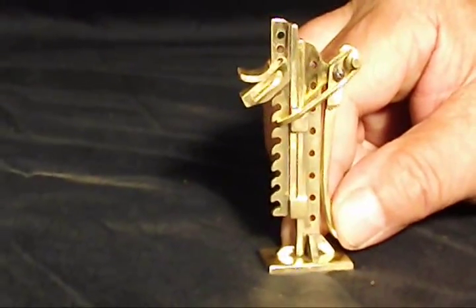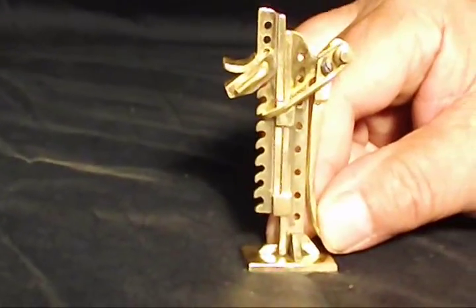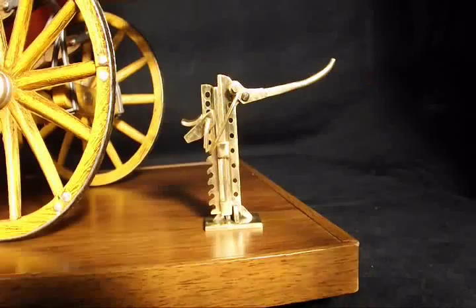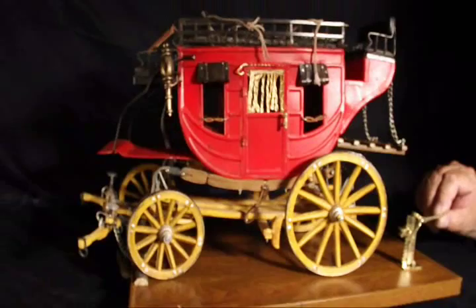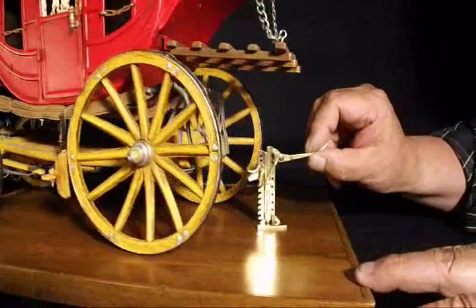It doesn't lift very much, but in old wagons and buckboards it didn't need to. They had no suspensions and had solid tires, so all you needed was a third or quarter inch lift and you were off the ground to replace a wheel or something. To demonstrate how this lever jack worked, we've borrowed this old stagecoach model and will apply the jack to it.